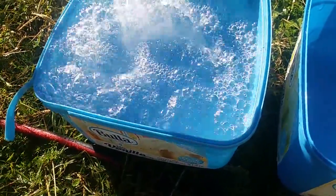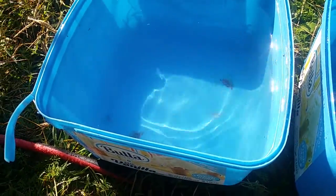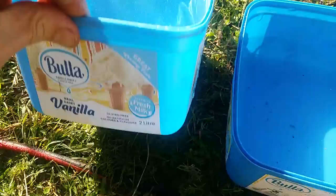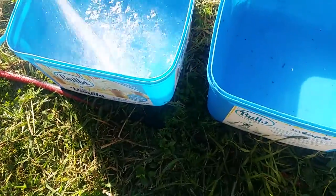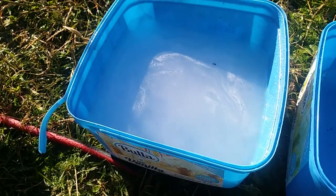Bubbles pop really quick, they're large. Smaller bubbles persisting — let's go even more. Look at that. Watch the way the bubbles have a charge tendency and attract to each other.